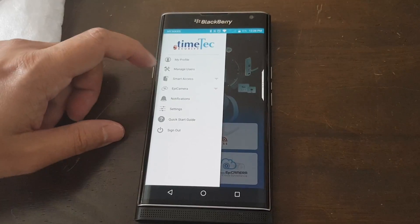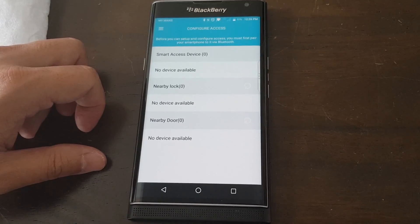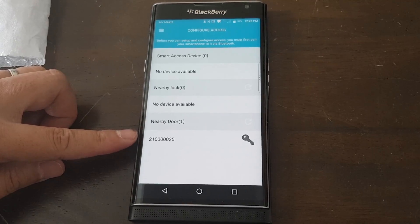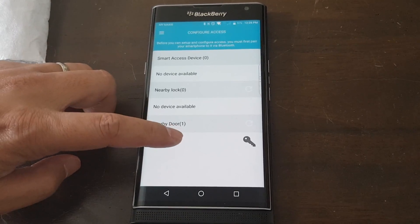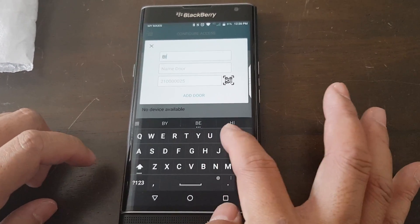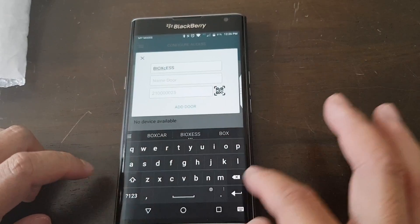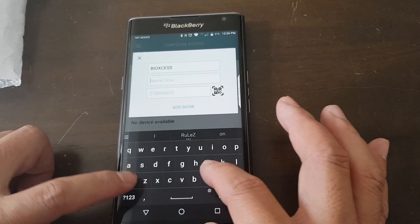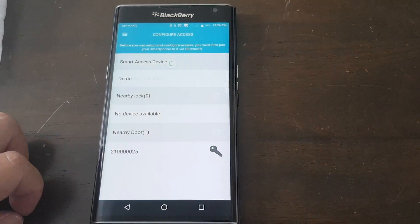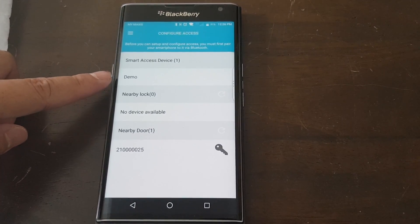Let's do the pairing. Go to Smart Access, then Configure Access. We just wait for the device to appear — this is the controller that we have just set up. Let's connect to this device. After entering everything and pressing Add Door, it shows here: Smart Access Device 1, by the name of Demo.